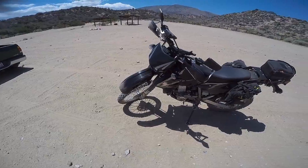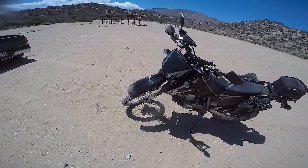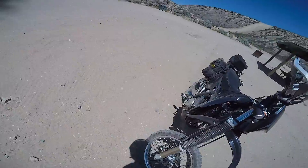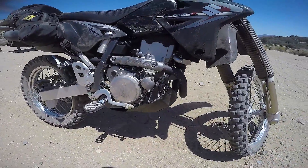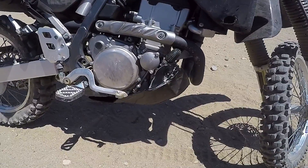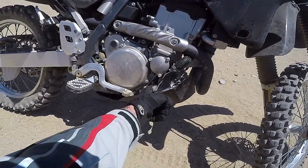Oh, that's not good. It felt like it was starting to overheat. Oh man, look at that — looks like I broke the water pump.